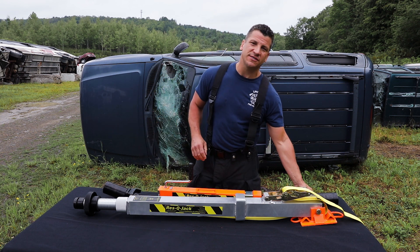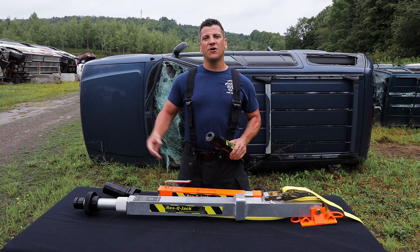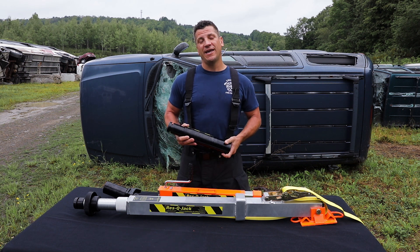We also have, with this Apex strut system, a 12-inch integrated extension, which is going to take, on our long version, this strut from 91 inches all the way up to 103. So thanks again for watching. I'm Tom Ruthier. This is the Rescue Jack Apex Strut.